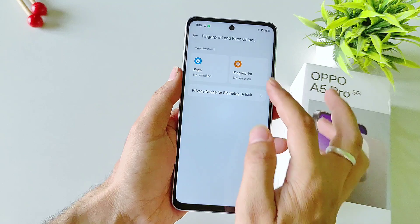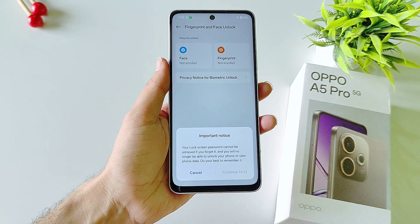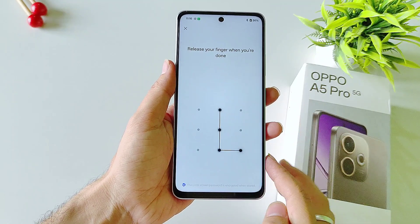Select numeric, alphanumeric, or pattern. Here I am selecting pattern. You have to wait for 5 seconds and then click on Continue. Draw your pattern and then confirm your pattern.